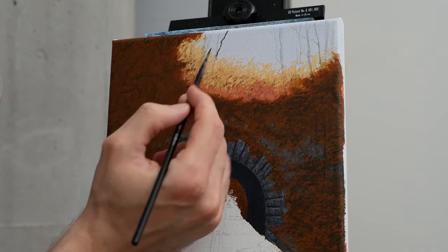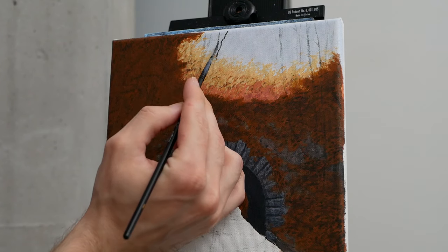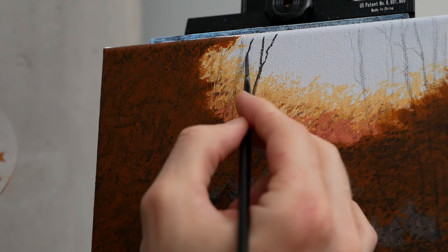We're going to begin with a fairly gray pigment using Mars Black and titanium white, rendering a fairly mid-to-dark gray with a hint of burnt umber just to give it a nice earthy hue. We're going to be painting two different types of trees — one will be a birch tree, and the other will have more of a natural dark base and bark to it. With this I'm applying the pigment with a liner brush because I want a lot of control and also very small markings.